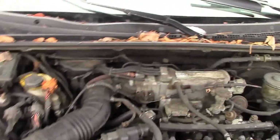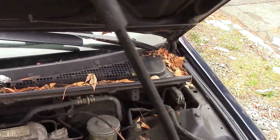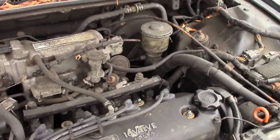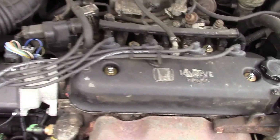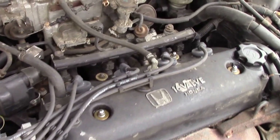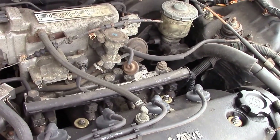Here's your engine compartment. It's got the 16-valve Honda motor, probably something like a 2.2 or 2-liter. I'm not real familiar with Hondas honestly, so I can't really say. I'm sure it says somewhere on here what size motor it has.